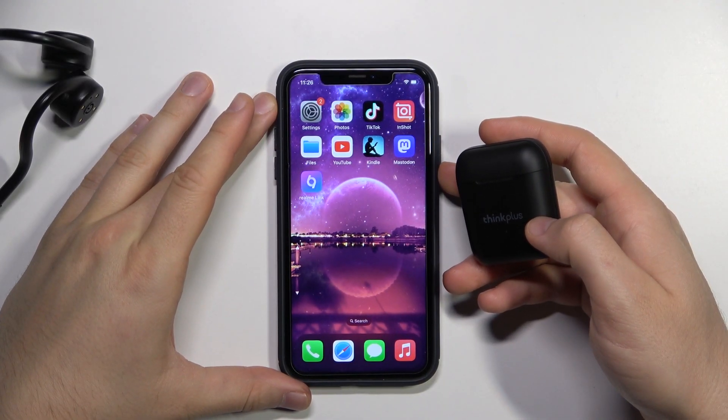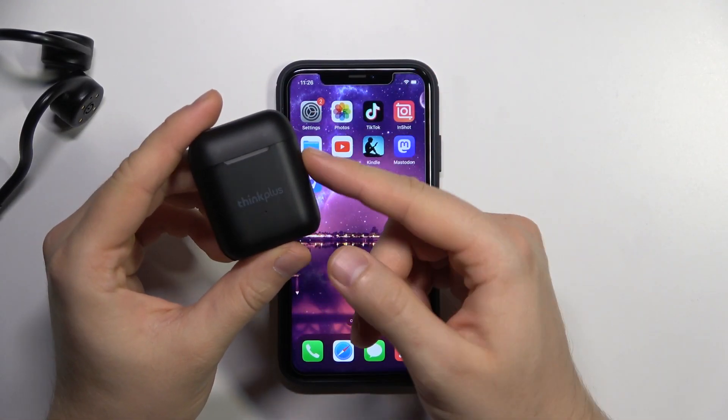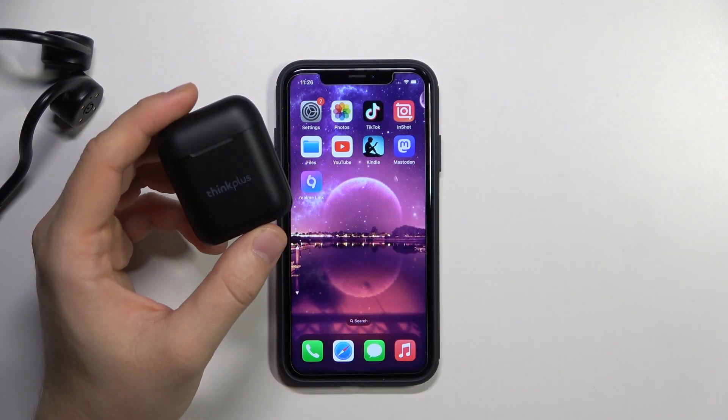Welcome guys. In this video I'm going to show you how you can pair these Lenovo headphones to your iPhone.